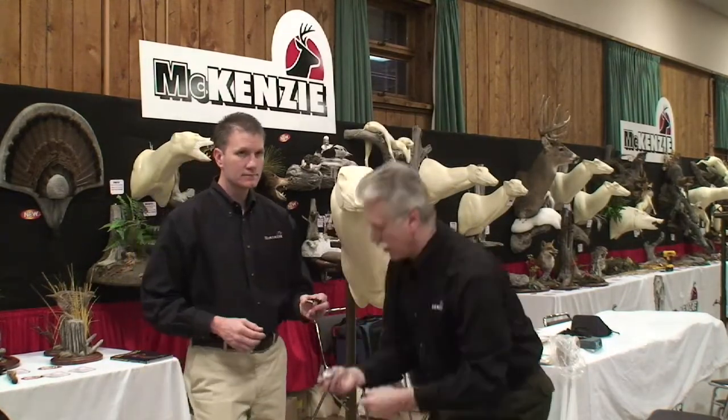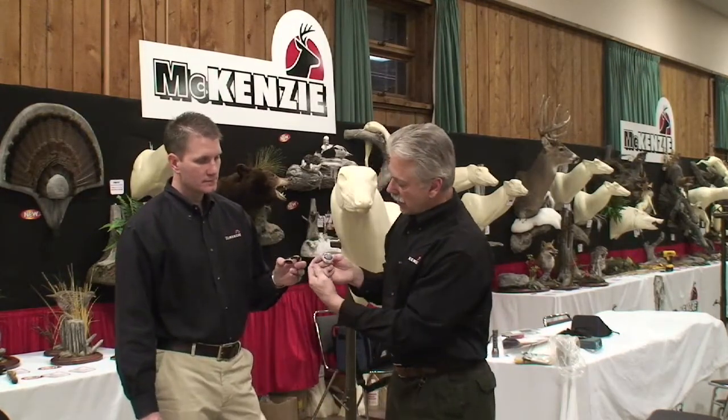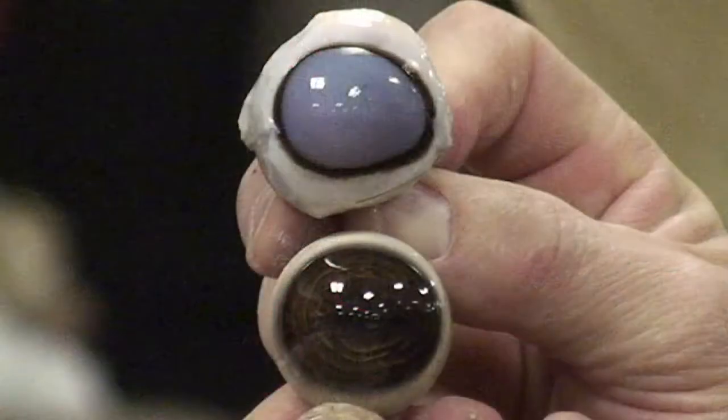I'm going to come back and start here and show the actual deer eye. This is a fresh specimen. And as you can see, the back is more pointed. If you think of it as an egg, the pointed end of the egg is the back of the eye, and the rounded end that's not quite as pointed, that is the front.